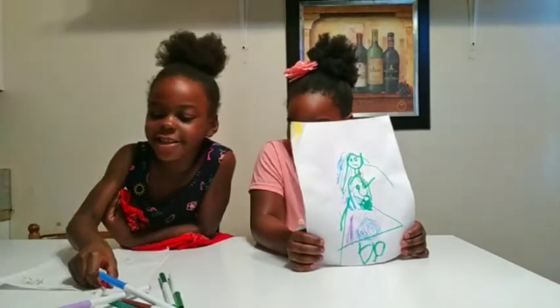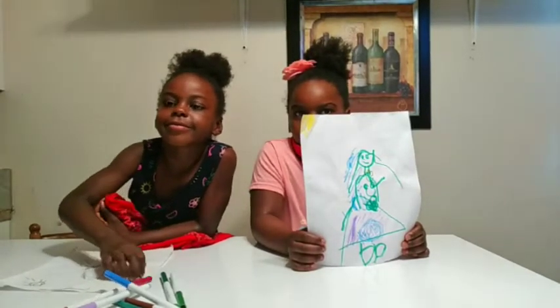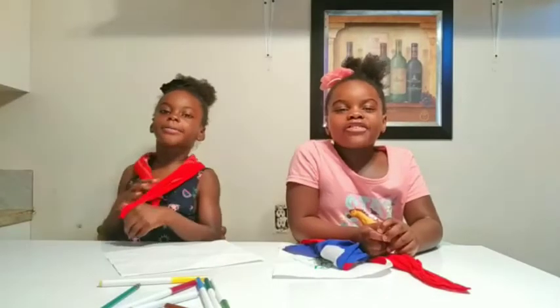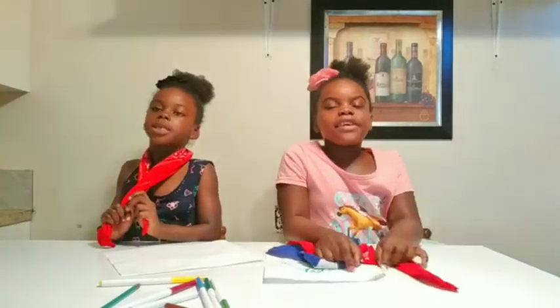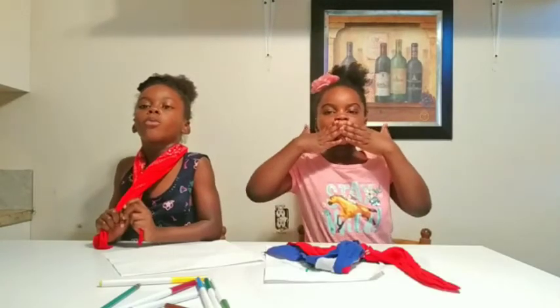I was supposed to do red hair! Hi guys, thanks for watching — I hope you liked it! Please subscribe and share. WC Family out, y'all — we love you all, mwah!